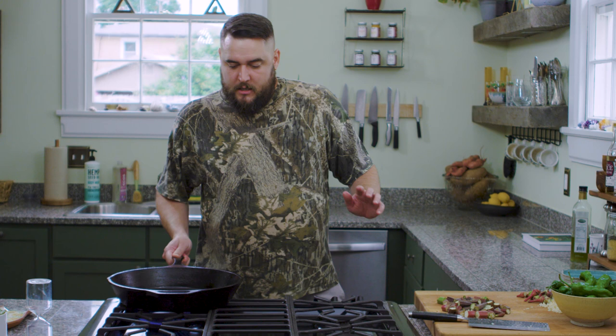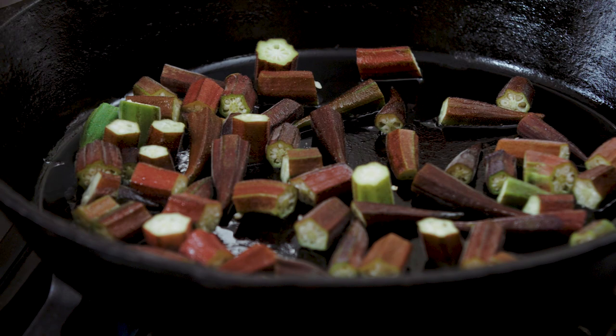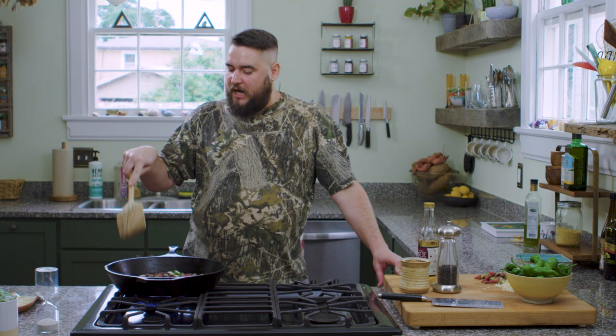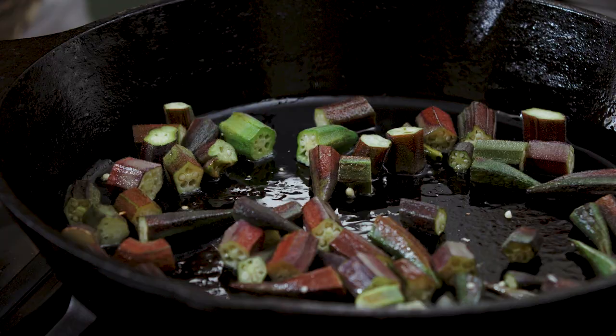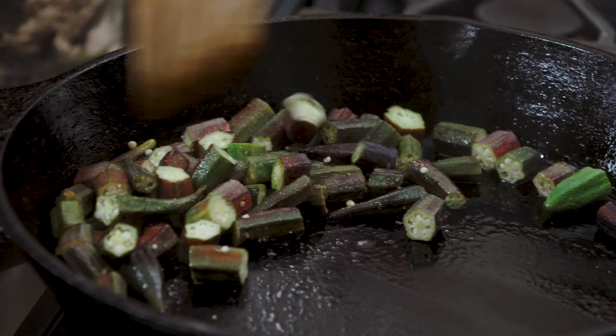We have the pan nice and hot. We're going to throw the okra in — hear that sizzle? Now we'll let it sit. To season this we're going to use sea salt, black pepper, and a splash of rice vinegar. I love the color change — see how it's turning green? Now we're going to add a sprinkling of sea salt and black pepper, then a splash of rice vinegar. Rice vinegar is mild, light, and sweet, but it's a great acid to use and it works really well with vegetables.